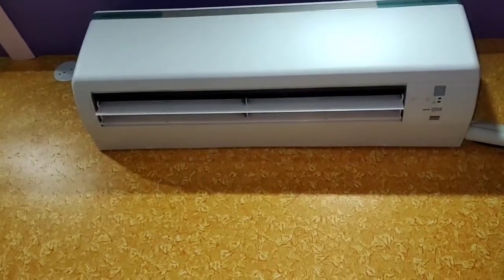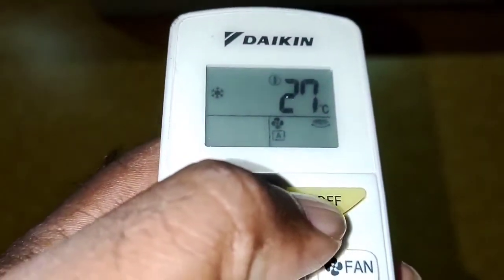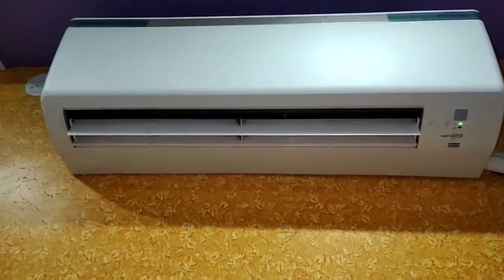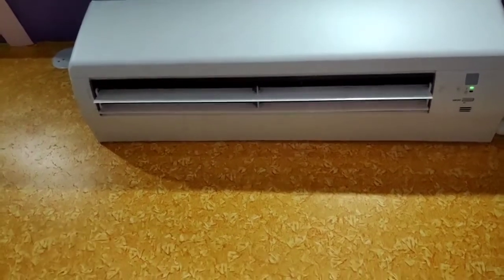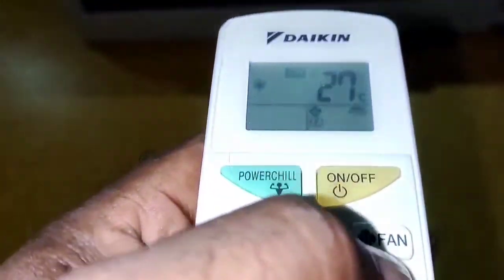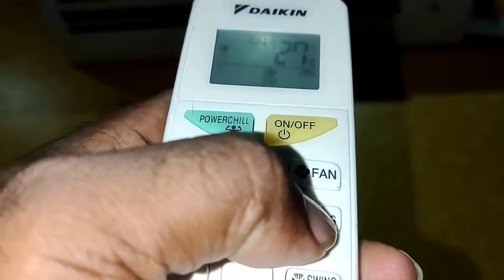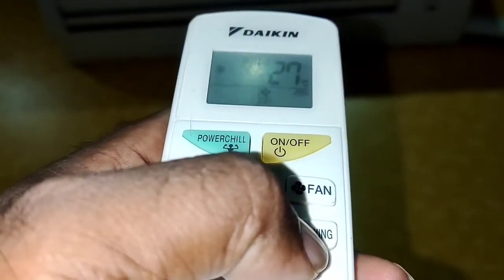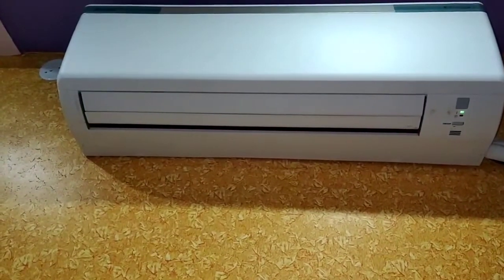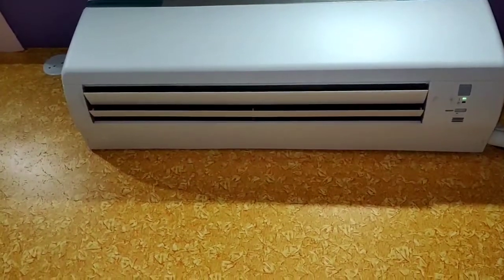I'm going to talk about the hidden camera and the camera — we have an ordinary camera here. I'll just change the camera to get the right side. I will close the door for 2 minutes and turn it on. I will turn on the inside button.